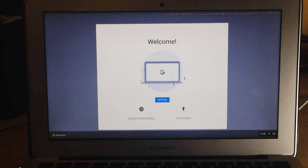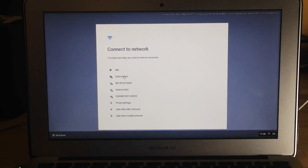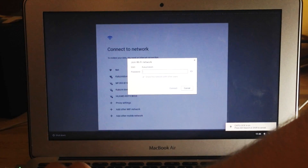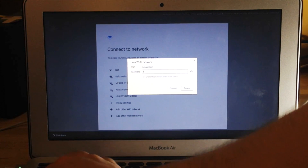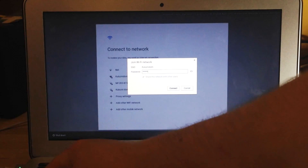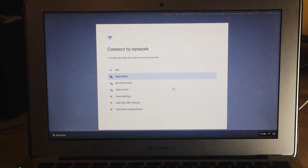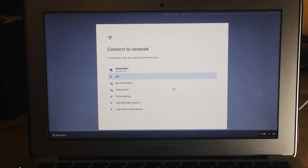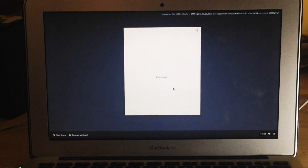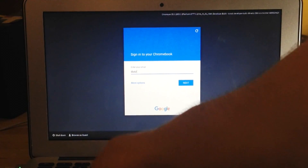Here we have the login menu. We need to login to our Google account, but of course we need to connect to Wi-Fi before logging in. So here I am connecting.